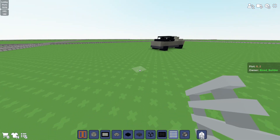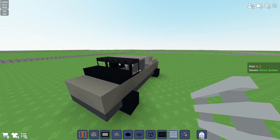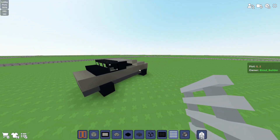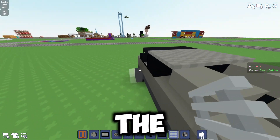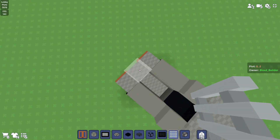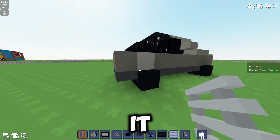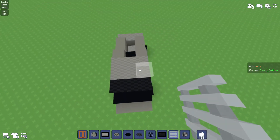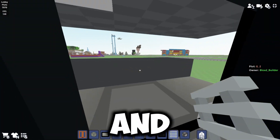Hello everyone and welcome back to another video. Today I'll be showing you how to build this awesome Cybertruck — the Tesla Cybertruck, which is a really cool electric SUV. This could be a really cool addition to your city or town, and you can even go inside.